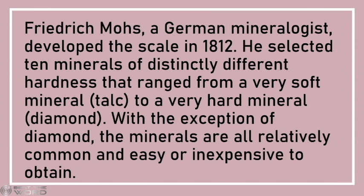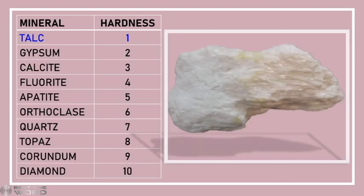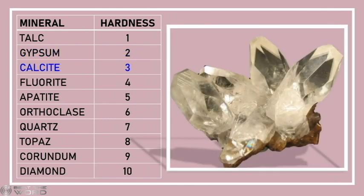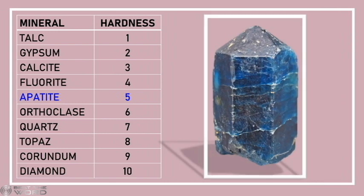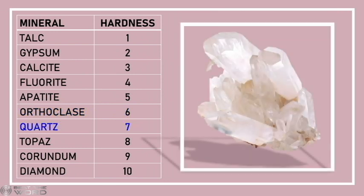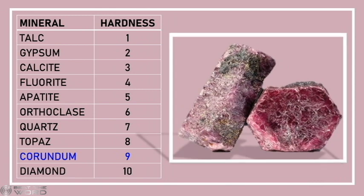With the exception of diamond, the minerals are all relatively common and easy and inexpensive to obtain. Here are the minerals in the Mohs hardness scale: Talc, Gypsum, Calcite, Fluorite, Apatite, Orthoclase, Quartz, Topaz, Corundum, and Diamond.